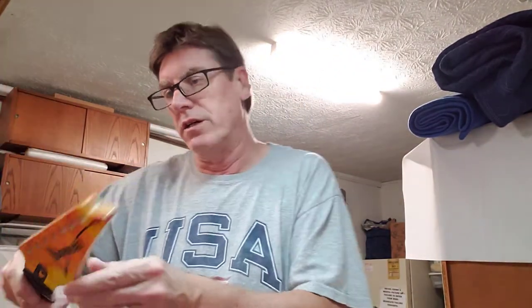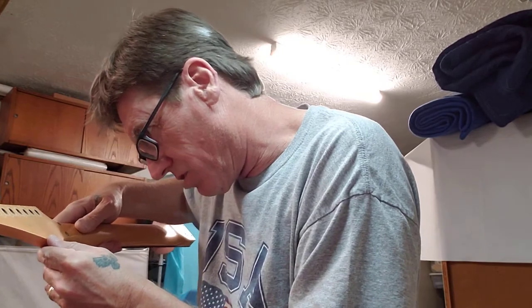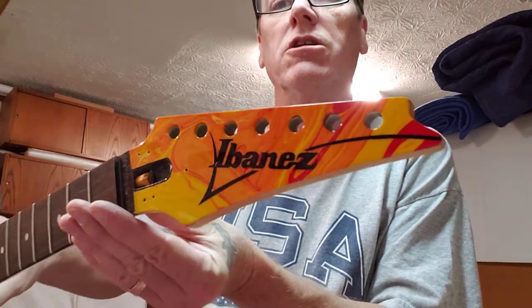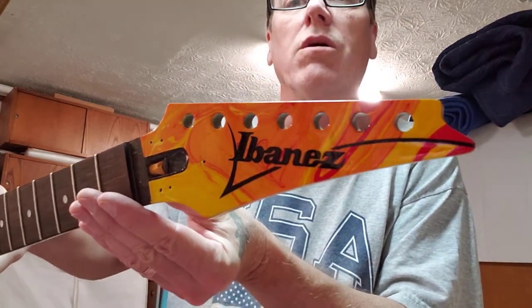These are all magic marble paints with three or four coats of Spray Max 2K glamour gloss. That's that one body and headstock. For the second one, this is the RG seven-string. I don't know exactly what type of RG this is, but here's the headstock — did this one in yellow, red, and orange.